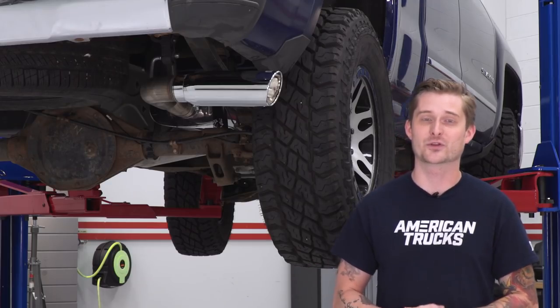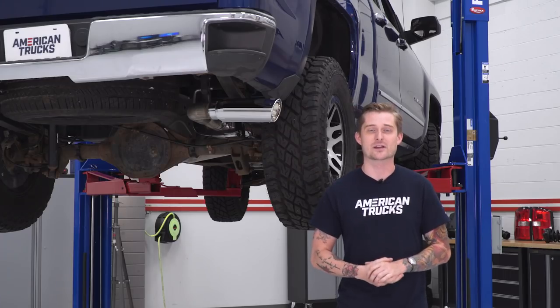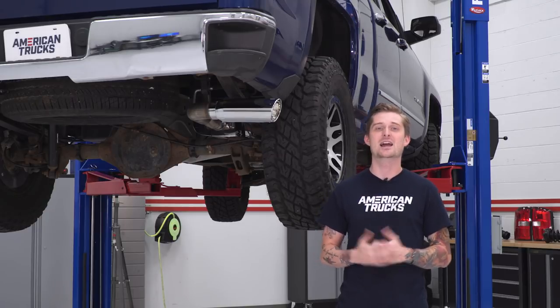So again, if you want one of the most affordable stainless steel exhaust systems and you want that nice deep lopey idle — you really want that 5.3 motor to wake up — go ahead and stick around. I'll show you exactly what tools you need, and I'm gonna walk you through the install step by step.